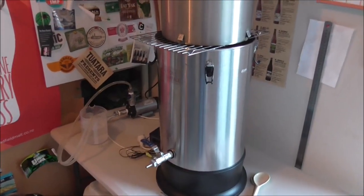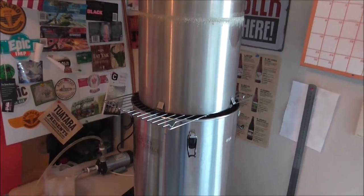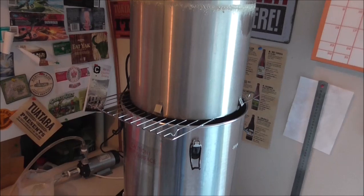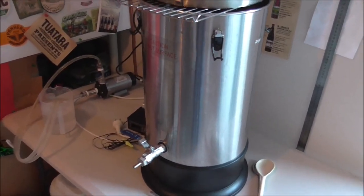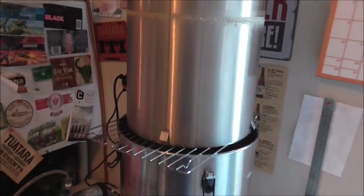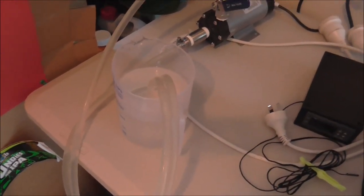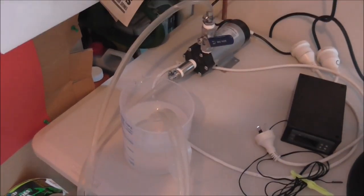Okay, so we've finished the mash out, and I've just pulled the grain basket out, got it sitting on the cake rack there, just letting as much of the liquid and sugars drain out of the grains while bringing everything up to the boil. Also, while I'm doing that — and you guys are probably the same — I'm just trying to clean as much of my equipment as I go. Just flushed out the pump and got that sterilising at the moment.